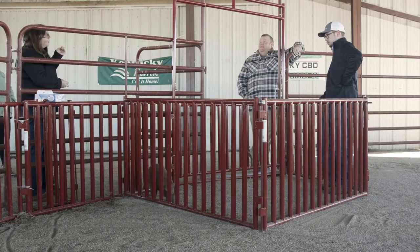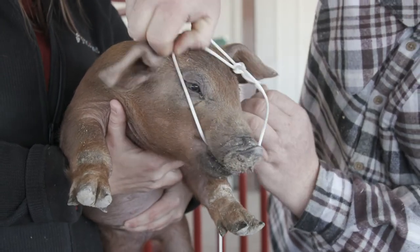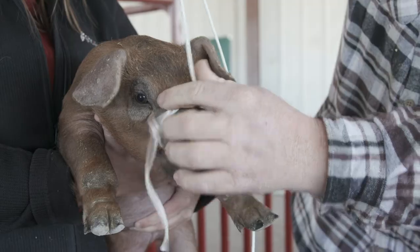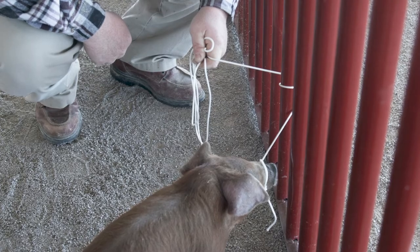Now let's restrain the Market Hog we are wanting to validate. This can be done through several means. However, it is highly recommended to snare the hog so that you can have adequate control. We want to prevent the hog from thrashing and harming anyone when we tag and pull hair.